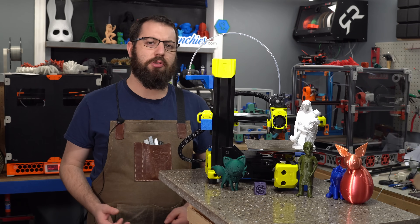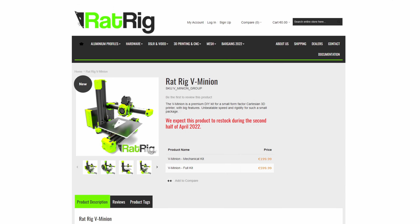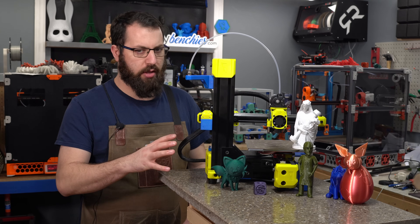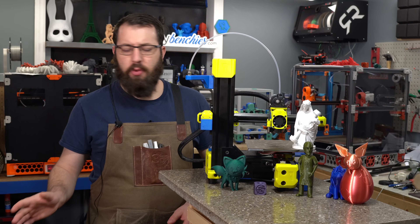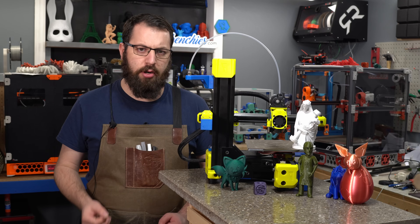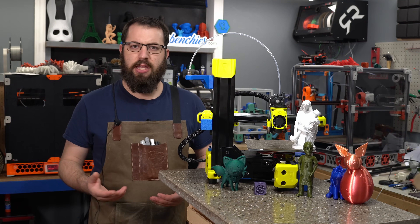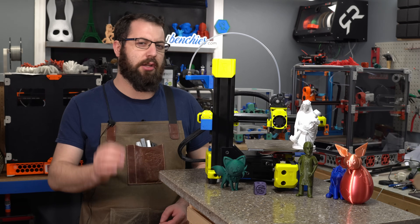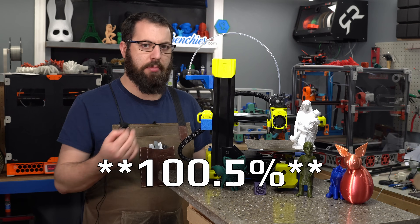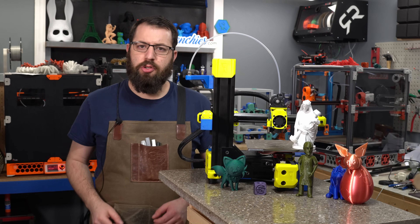Luckily, somebody from the RatRig team actually reached out to me and offered to send me a kit. What I requested is the mechanical kit. You have the option of getting everything you need to build this printer fully from RatRig, but since I had a lot of components on hand and I did want to change a few things in the design specifically with the electronics, I self-sourced all my own electronics. I will say for the mechanical kit that RatRig sent, all the components were there, I wasn't missing anything. Everything was of acceptable quality, nothing stood out as being deficient. I did have one small minor issue with a tooth idler — it wasn't spinning freely, but that may have come down to printed part accuracy.